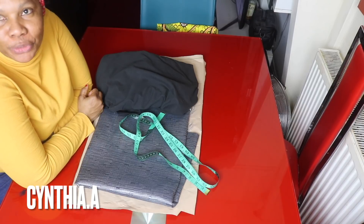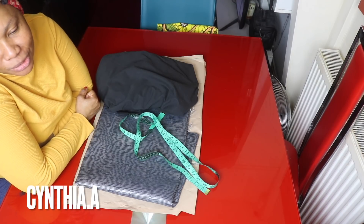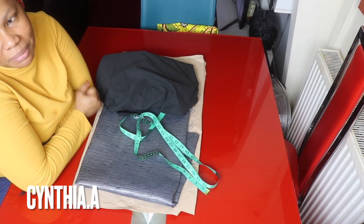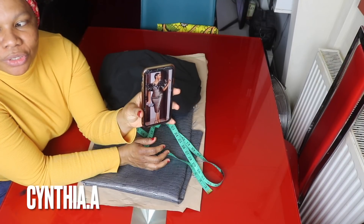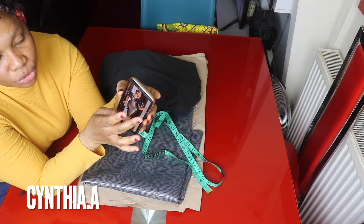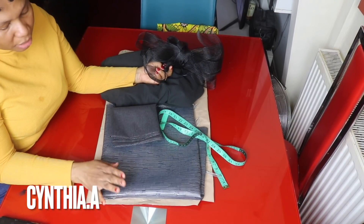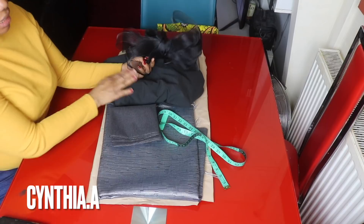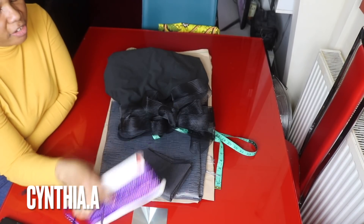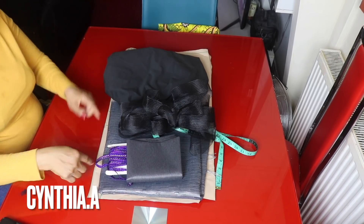Hello everyone, welcome back to another video. Thank you for subscribing, for the love and support. My name is Cynthia. In today's video I'm going to be showing us how to make this off-shoulder bustier short dress with pleats or gathers added to the round shoulder. These are the items we'll need: about three yards of fabric, lining, light interfacing, three to four yards of crinoline, and lace design for the upper part.